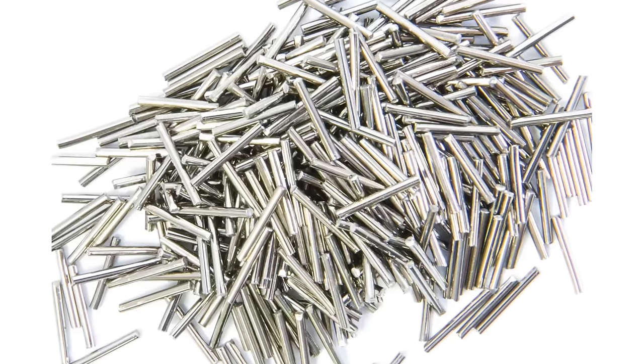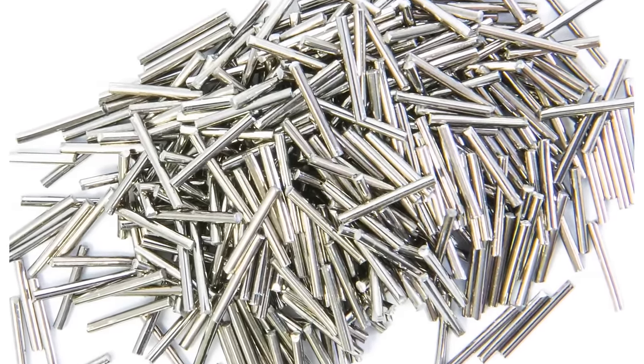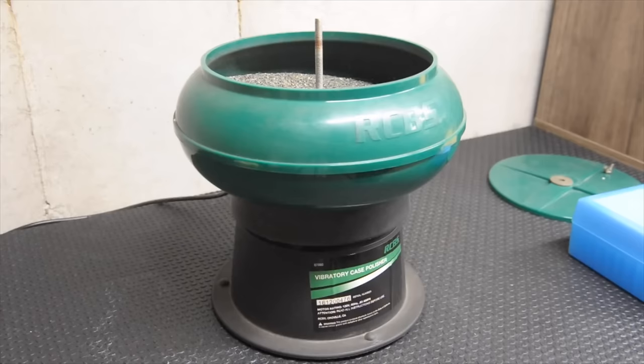Wet tumbling is a lot faster, but then you have to dry it and worry about whether your primer pockets and the inside of the case are completely dry. Also, the stainless steel pins remove every bit of carbon. What I've tested and experienced is that leaving that little bit of carbon in the necks as a sort of dry lube helps with consistent seating pressure.